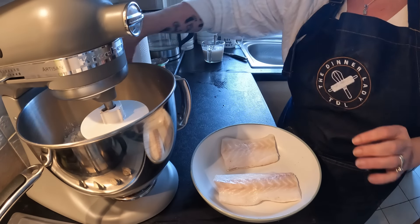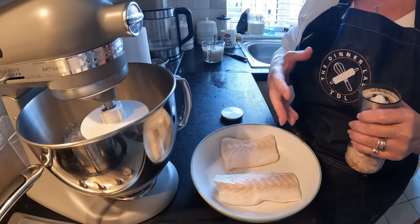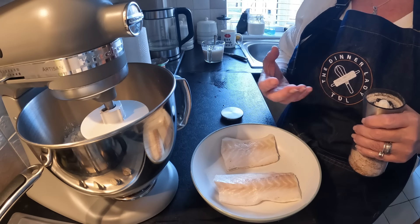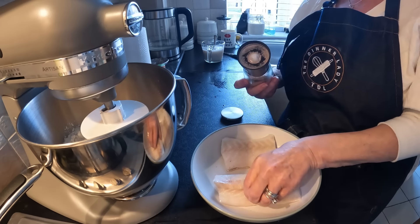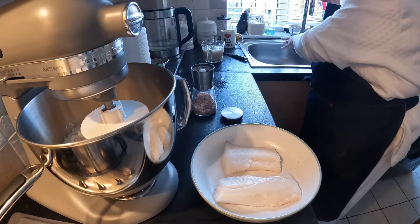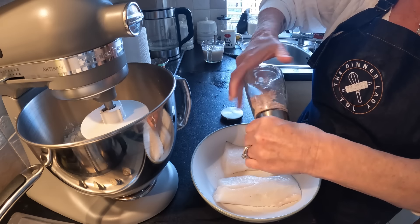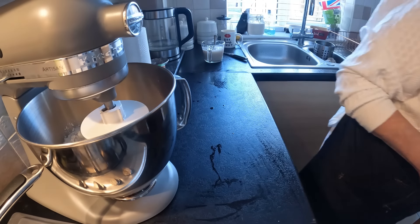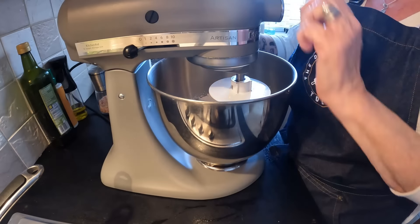While we're waiting for the yeast to bloom, I'm getting the fish out and putting them in this bowl. What I'm going to do is salt the fish - sometimes with fish from the supermarkets they have quite a bit of water in them, and you find there's quite a lot of water that comes out when you cook them. So I'm just going to salt it and leave it for about half an hour - that'll draw out the excess moisture, then we'll just rinse it and dry it and then you'll have lovely firm fish.